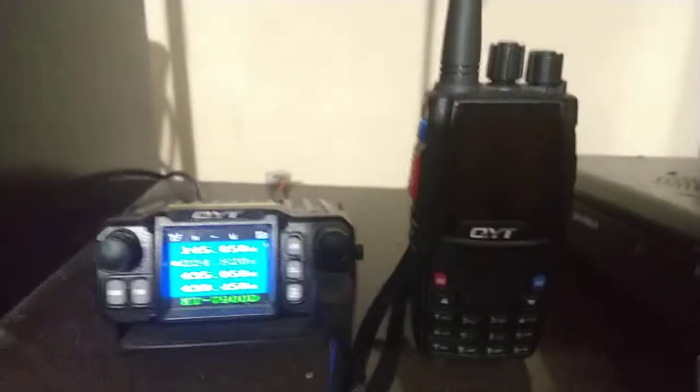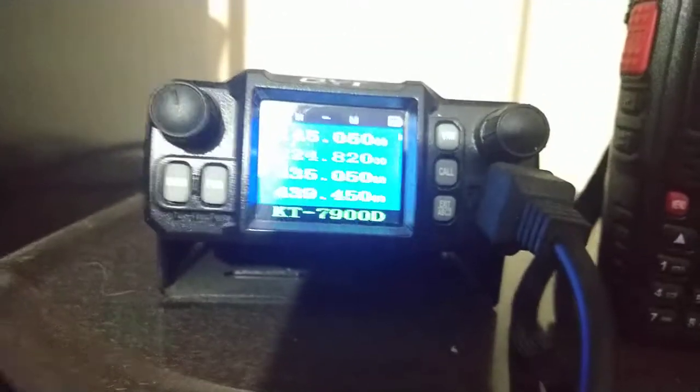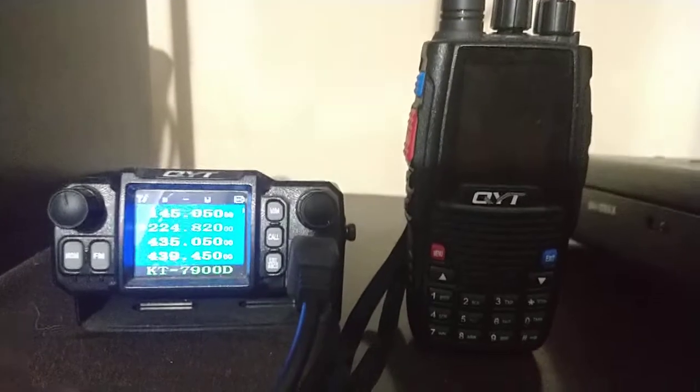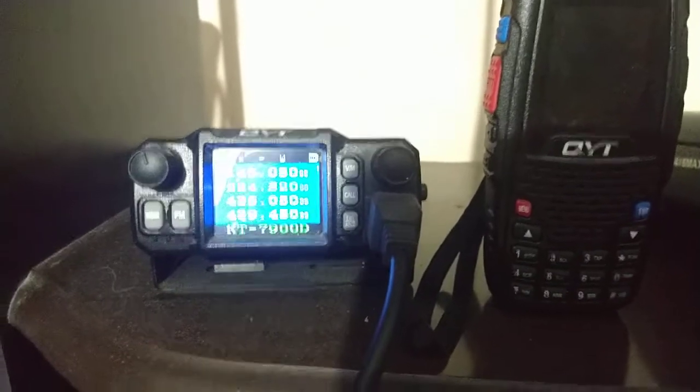Let me tell you about my opinion about the QYT KT-8R working with the KT-7900 Delta. I can tell you that it is working perfectly. If you want a radio that transmits on three bands — VHF, UHF, and 220 MHz — I think this is the radio. And it is at a cheap price. Talking about the power, it's about 25 watts maximum, which I think is enough.